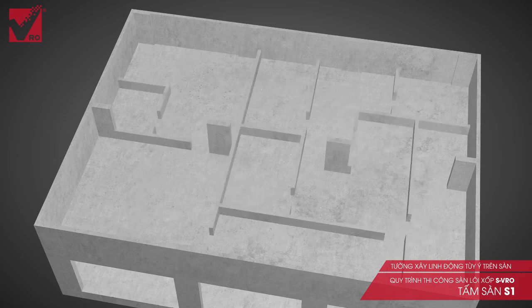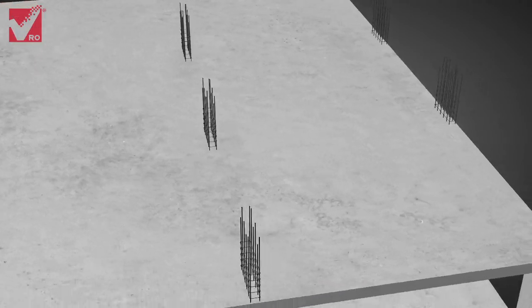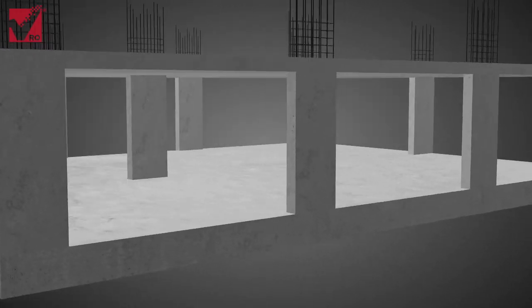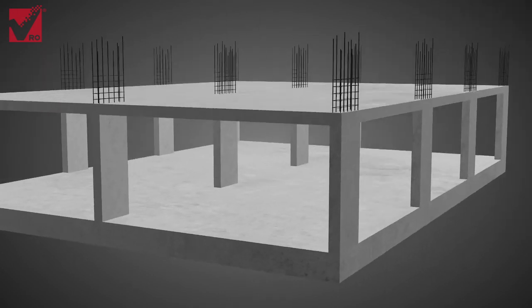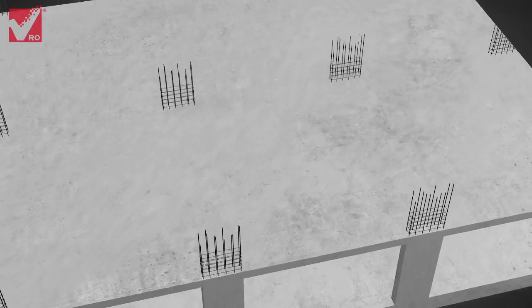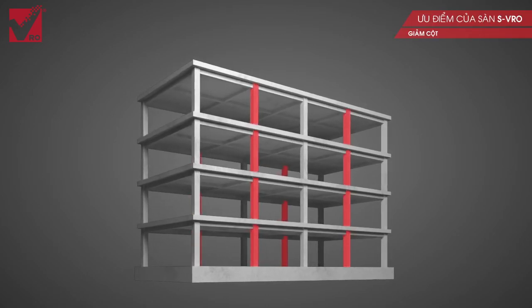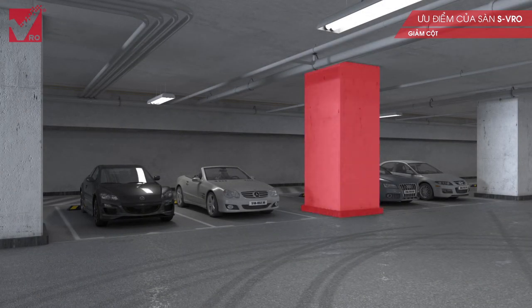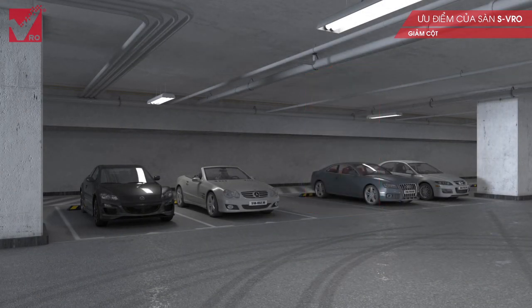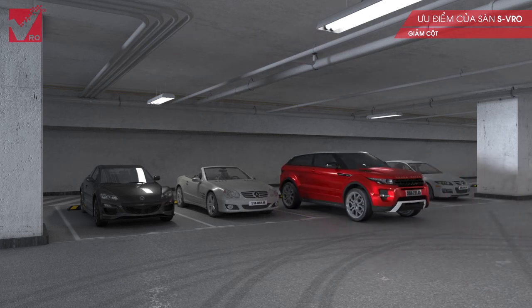Smooth space enables the ease in dividing a room, flexibility in architectural design, and the ability to flexibly build walls on the slabs without depending on the position of the support beams. The advantages of the S VRO slab are that the span is long and the slab is lighter, so the foundation structure, piles and support columns are also smaller, which helps to provide a wider space and optimize the capacity and usage area.